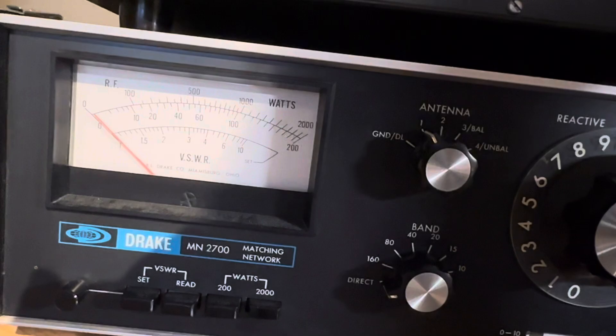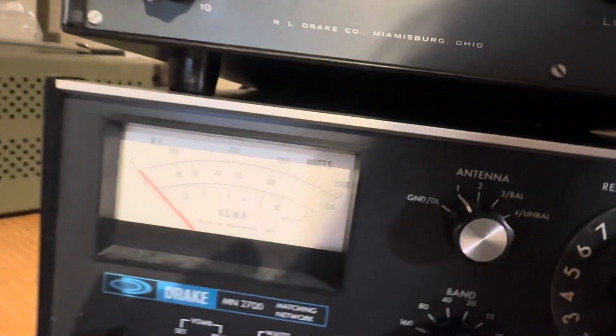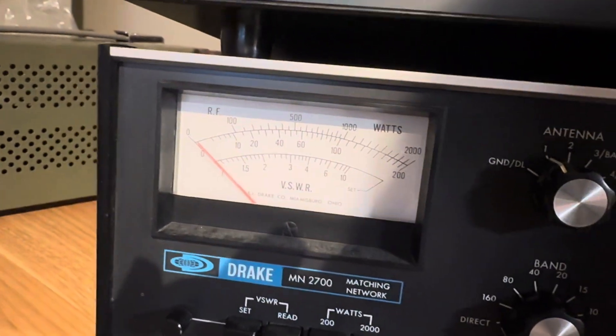Whoa, that made a big difference! Yeah, there's 1200 watts. The grid's probably too high now, let's crank it down a bit. Okay, there's 1.1 kilowatts right there.